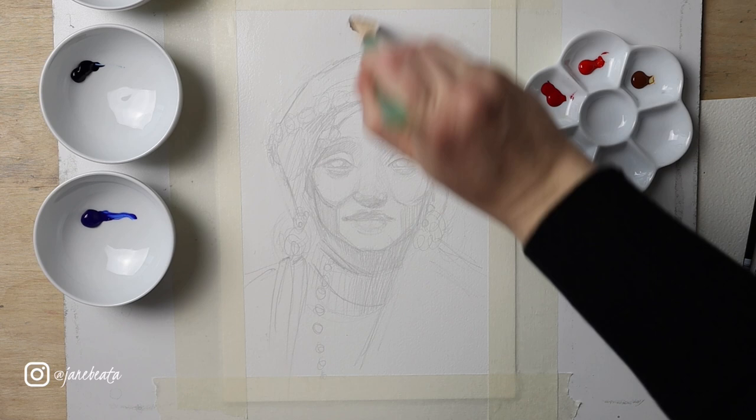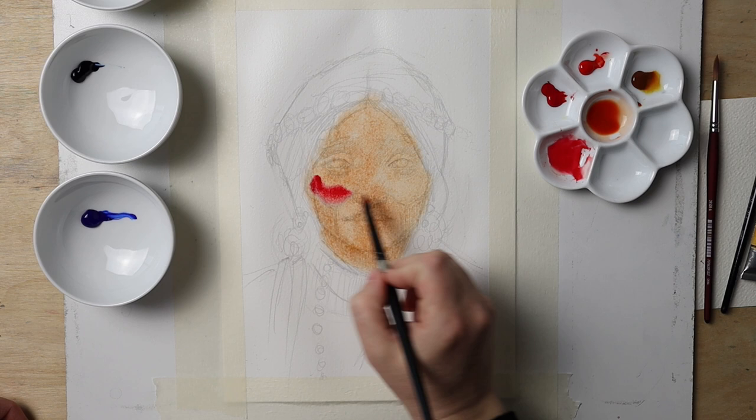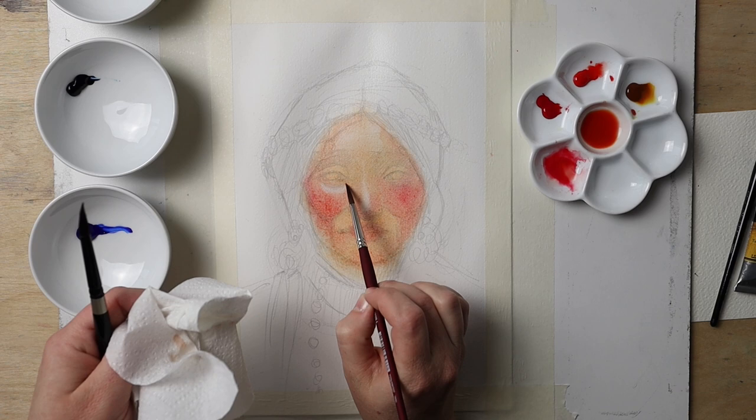Hello everyone! Today I want to show you my process of painting a little different watercolor portrait. I will be talking about the masking fluid I tested in this painting, and since this was the last bottle I bought for the review, expect my next video to be summarizing my findings. If you enjoy watercolor painting and everything related to that, consider subscribing so you don't miss new content from me.